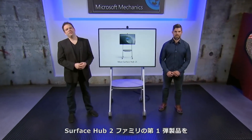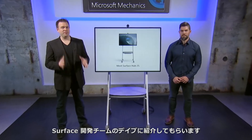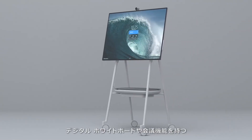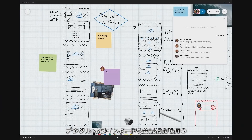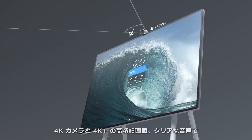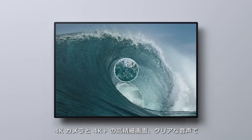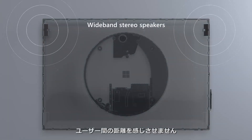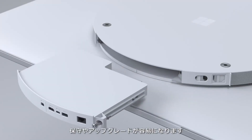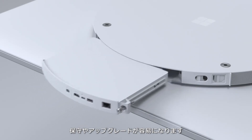Coming up, I'm joined by Dave Kearney, director on the Surface Engineering team, to review the first device in the Surface Hub 2 family: the Surface Hub 2S. It's an all-in-one collaboration device built for teamwork, delivering a digital whiteboard, meetings platform, and a Windows 10 computing experience in one device. We'll look at built-in features from the 4K camera to the 4K Plus screen and audio design that make participating in online meetings feel less remote, and how the modularity of the new Surface Hub 2S makes it more serviceable and updateable.